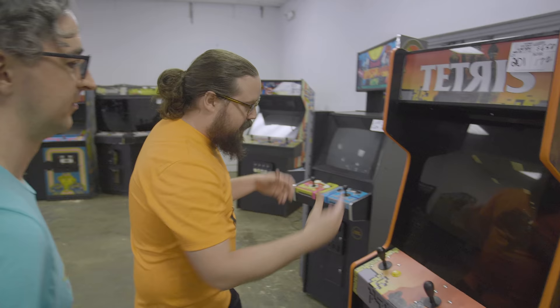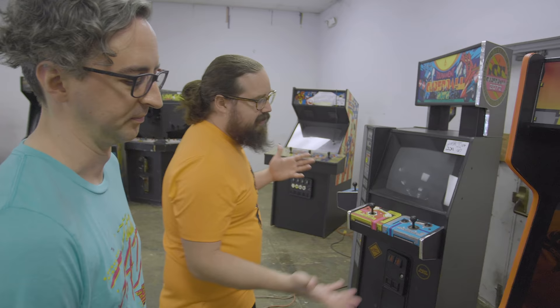A Tetris looks normal. I bid on it a little, but I remember that we sourced a Tetris recently. At $650, it's not really a great cabinet — not bad, I guess.